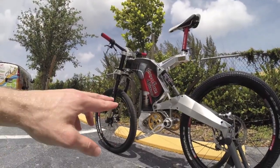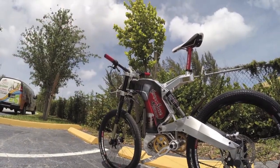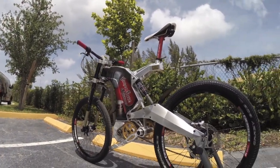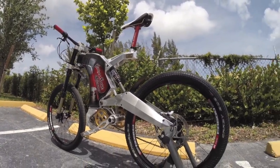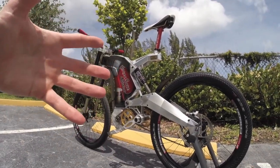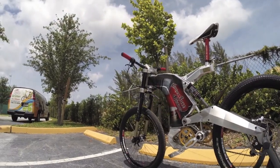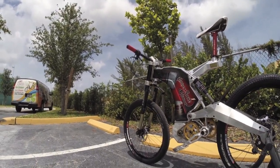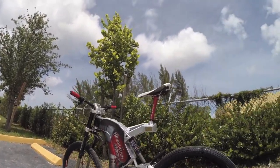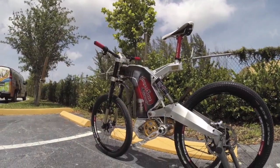I also appreciate that, as you can see, the motor is kept really low to the ground along with the battery pack. It's low and centrally located, which is ideal. You're keeping the unsprung weight as low as possible, so the suspension is going to perform optimally. And even the balance when you're riding is going to be ideal because of where the weight is kept.